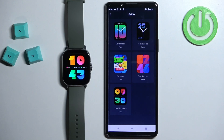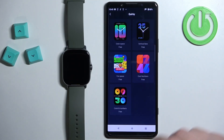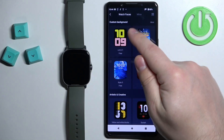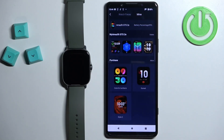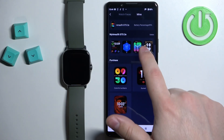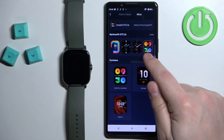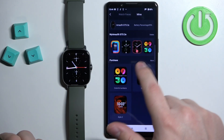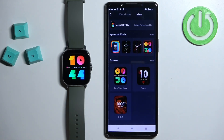Once it's done, the watch face will be applied on your watch. You can also go back to the Watch Faces menu and tap on Mine to open the list of watch faces installed on your watch. You can see it appeared right here on the list, and you can switch between different watch faces by tapping on them.